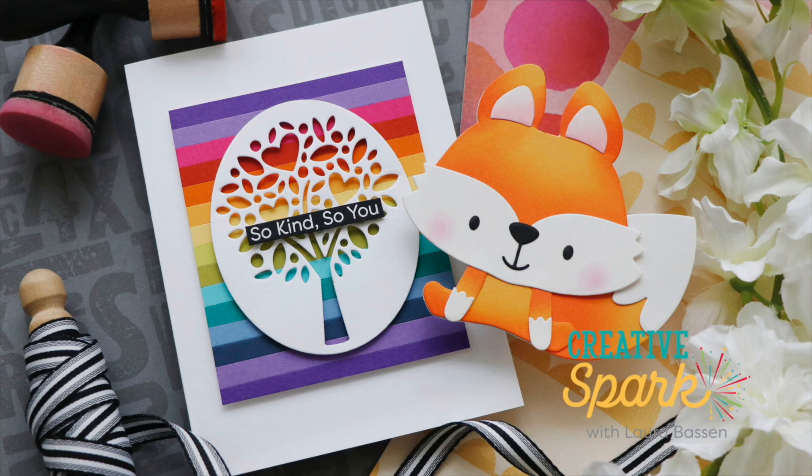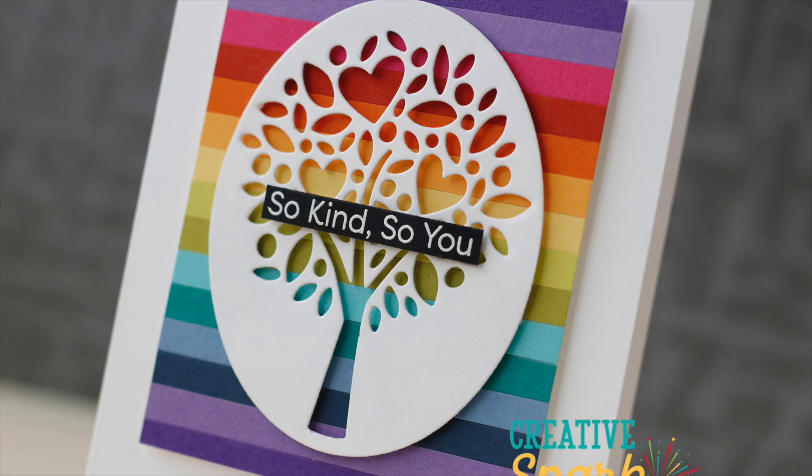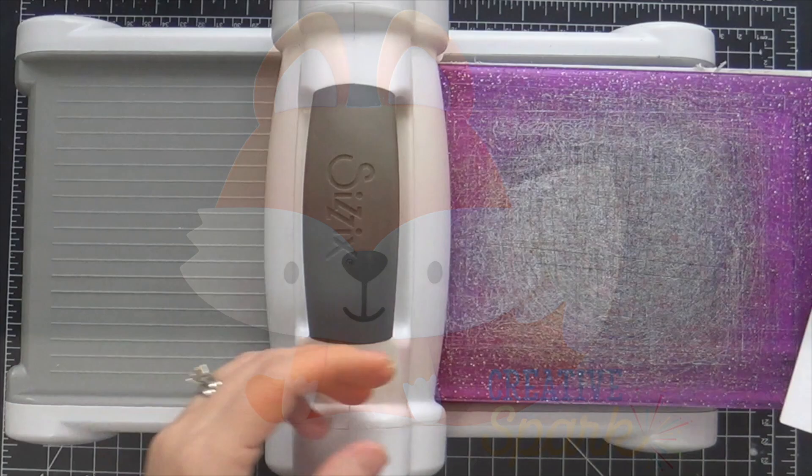Hi everybody, Lori here from My Favorite Things. Thank you so much for joining me today. I have a couple of fun projects to share with you featuring some of the new January release products.